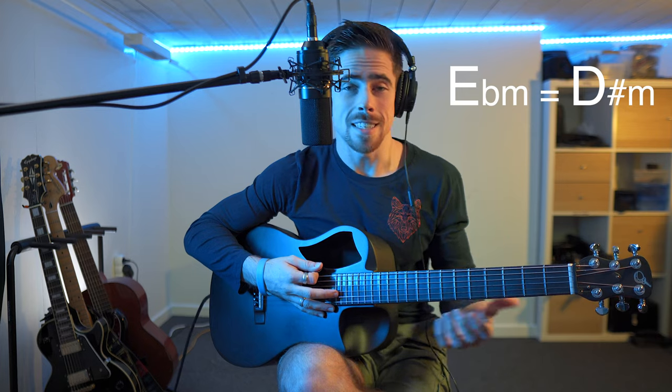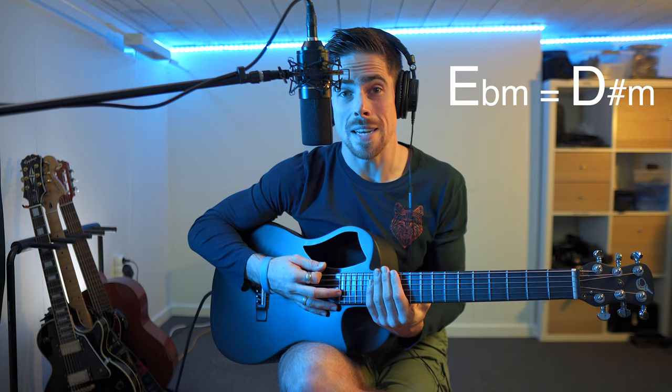And like the last couple of videos, it's actually exactly the same as another chord we've already learned — in this case being the D sharp minor chord. It's exactly the same. If you watch that video you can also see it's exactly the same chord, practically at least.